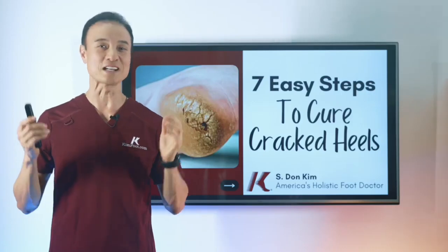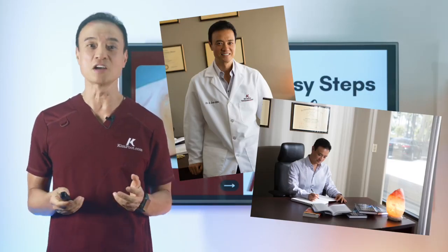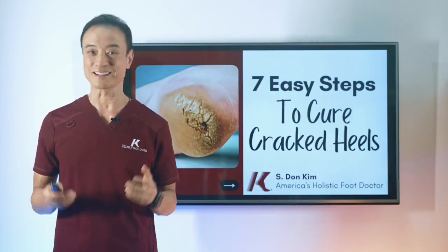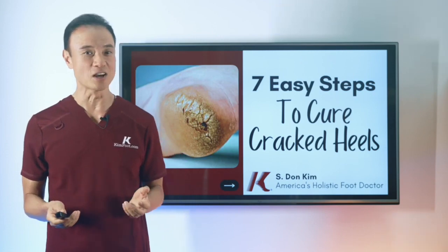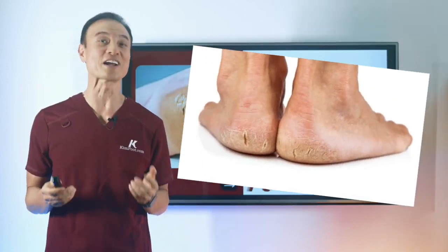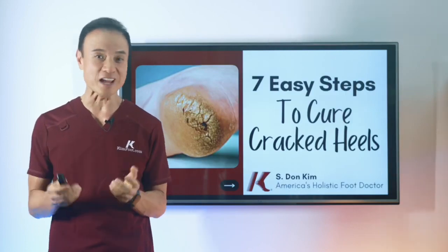Hi everyone, my name is Dr. Kim. I've been one of the only holistic podiatrists in this country for well over 30 years. I get countless questions from patients, friends, and subscribers on how to cure super dry cracked heels at home using natural remedies. Let's get right into the video.